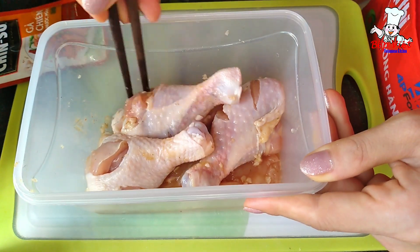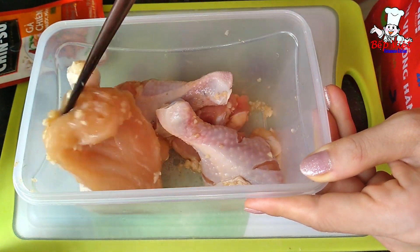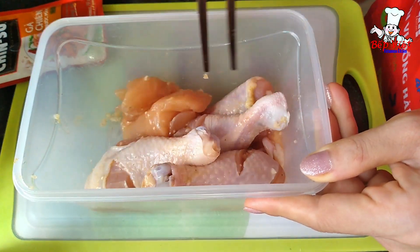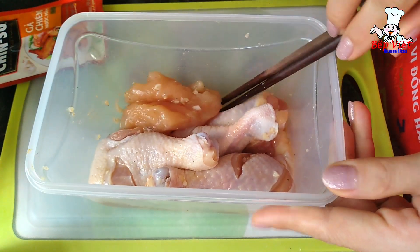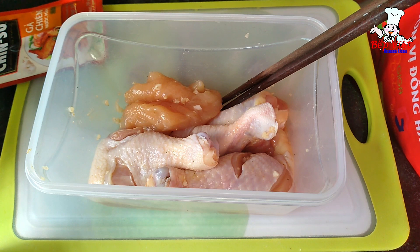Nếu bạn nào thích mùi thơm hơn thì có thể cho vào đây 1 chút xíu ngũ vị hương. Còn nếu không thì để vậy cho dậy mùi nước mắm. Rồi mình để trong tủ lạnh khoảng 1-2 tiếng cho phần đùi gà thấm nha.